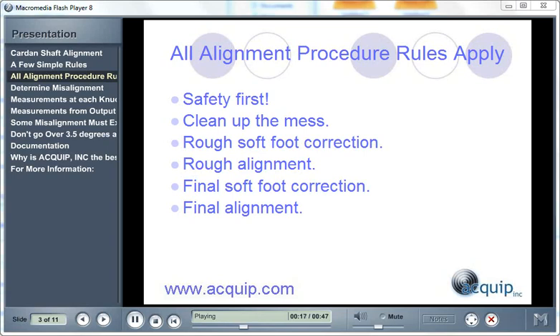You want to clean up. Make sure that you clean all the dirt and the grease from in between the base plate and the machine feet. Replace any dirty or rusty shims. The little bit of time that you spend in the beginning cleaning up is going to pay dividends on the other end of the alignment when you're making your final moves.